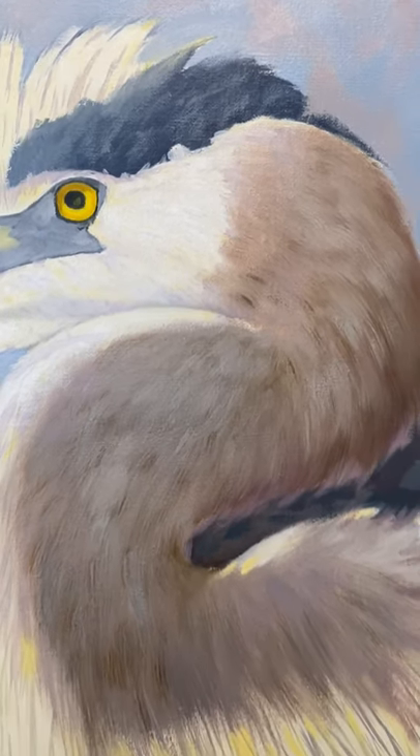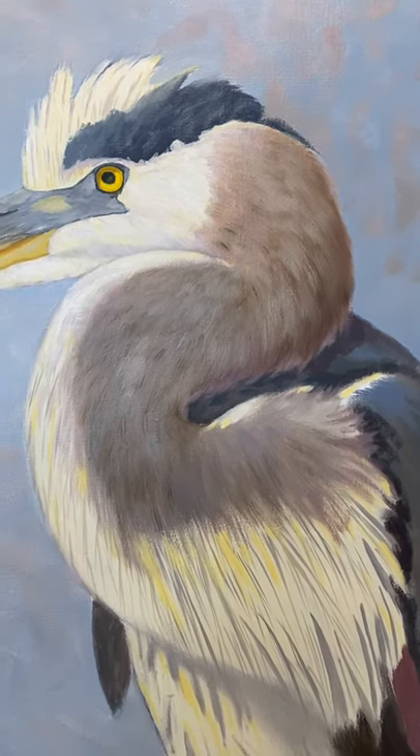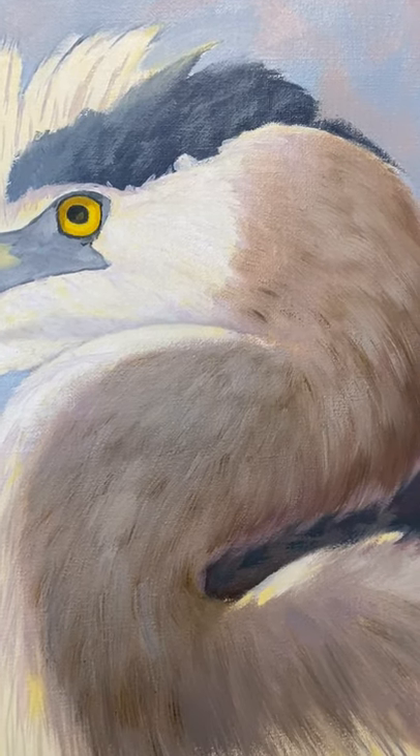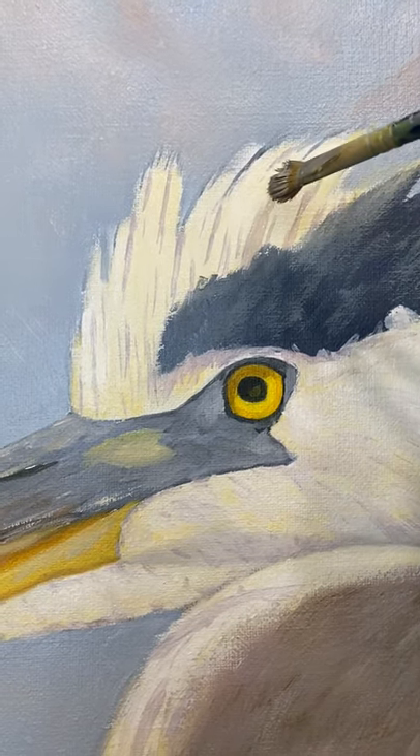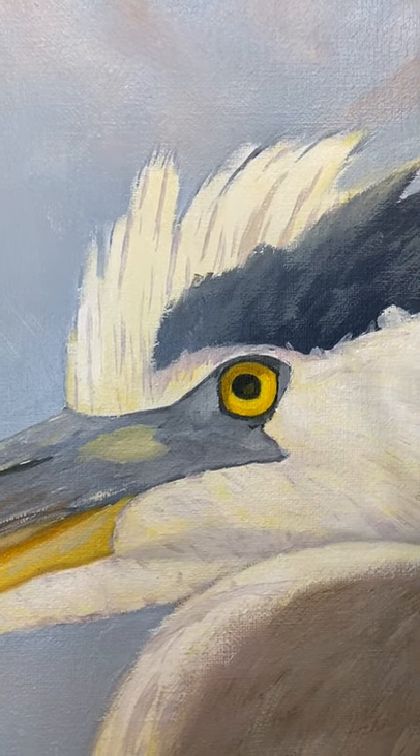I'll go back in and try to get some lighting and shading on the back, lighting up here where the sun's hitting. I try to work some feathering into the white areas too. You can see I started to put some lines in there, but that's going to be all toned down with more white paint.